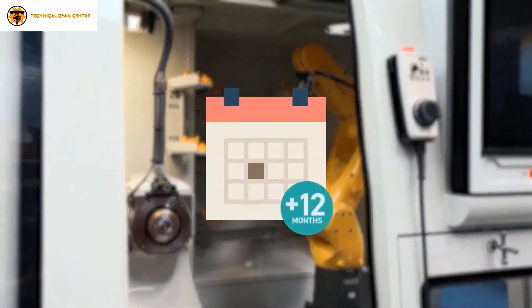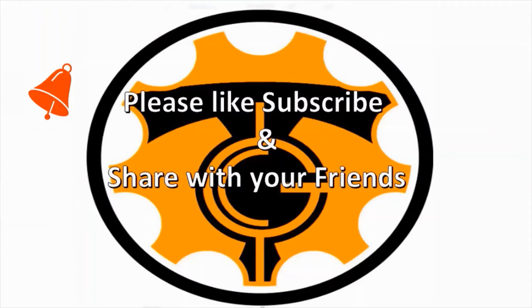Hope friends you liked this video. If yes, do share this video with your friends. If you face any difficulties, please write to us in the comment box. Subscribe to our channel for more such interesting videos. This is your friend signing out from TGC, Technical Gyan Center.